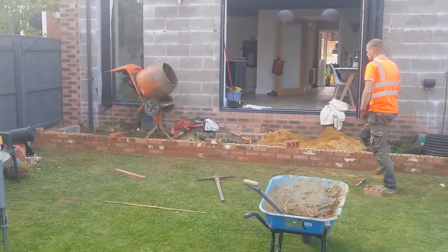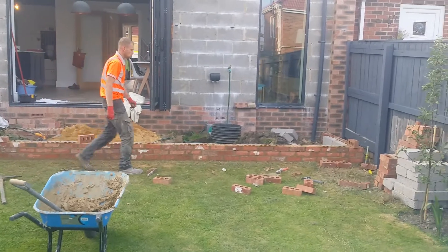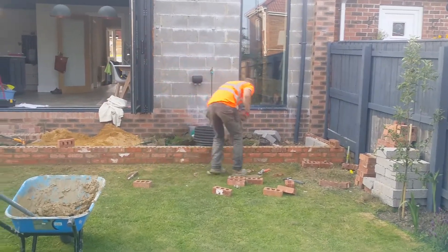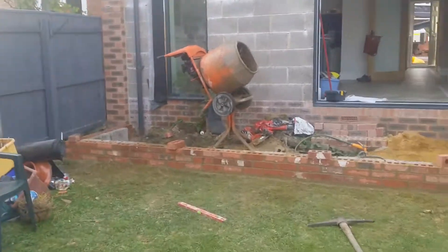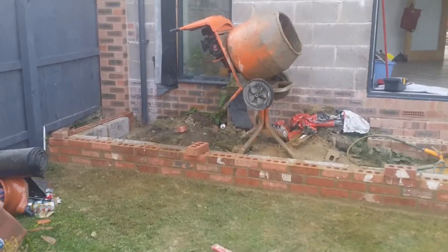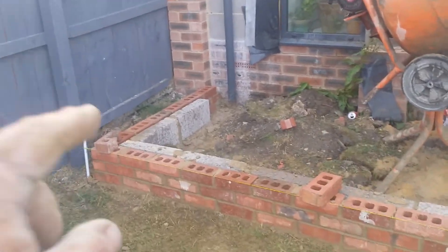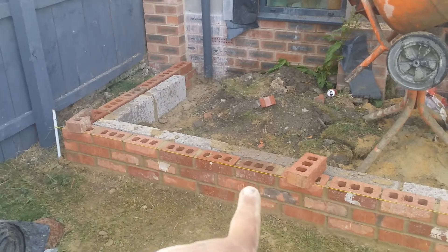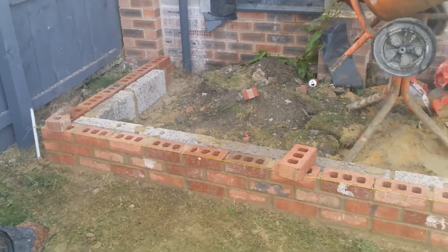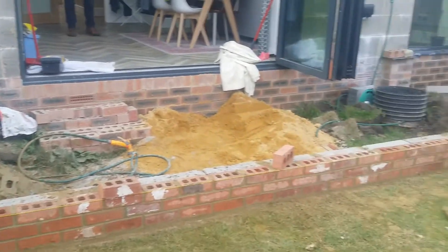Welcome back everyone to A1 Diaries. Today we're just finishing off a retaining wall on a patio that we're installing. To give you a little overview of what's happened so far, we've put a foundation in to hold the retaining wall in place. What we've got here is a course of solid concrete breeze block, then a course of decorative brick just to finish off the look. This will retain the patio and stop it from moving.